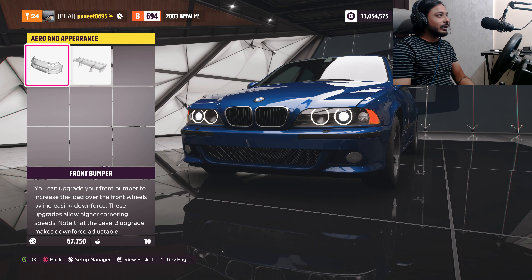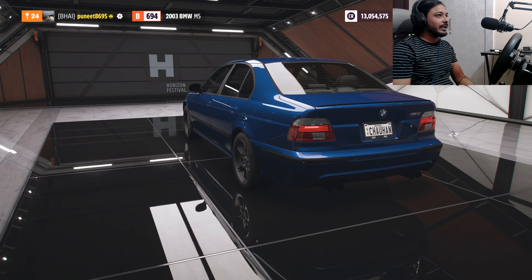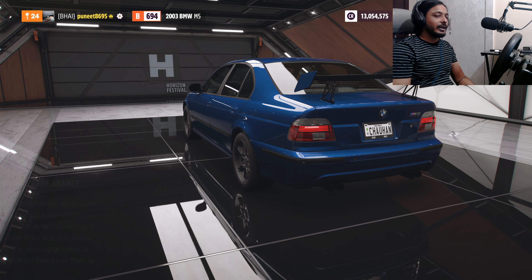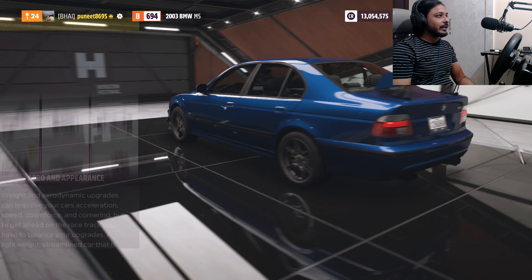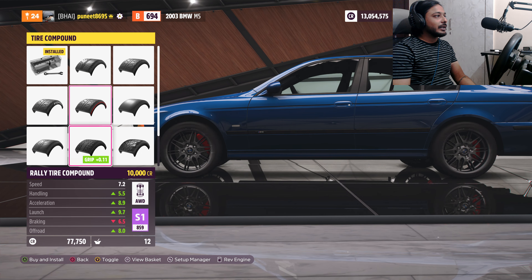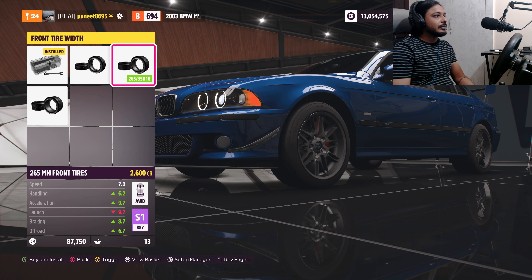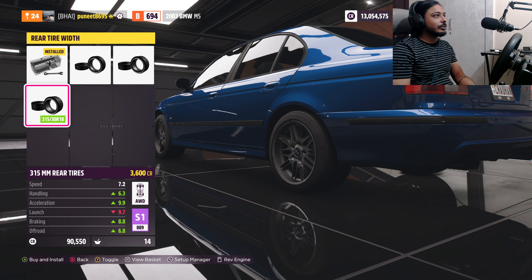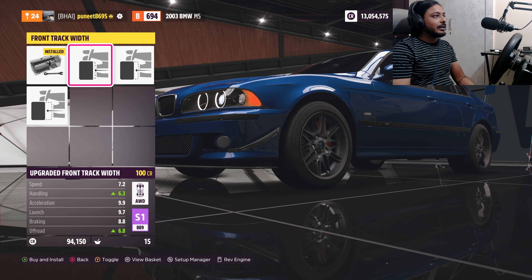I will not change the trims too much, but I will add a spoiler and add aerodynamics. I will add a front bumper as well. For tyres, we have slick race tyre compound. Width is the most important — the more the width, the more grip we will have.